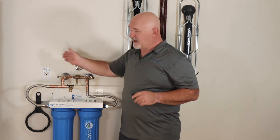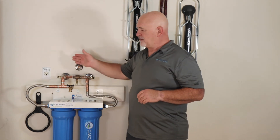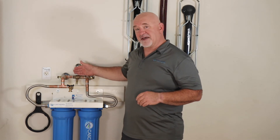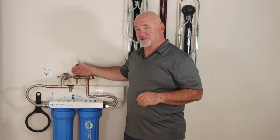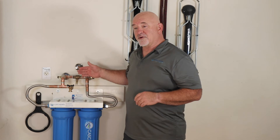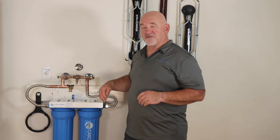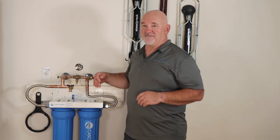After building your bypass assembly, the next step is to determine the flow of water in your system — where is your water coming from, the left or the right? The easiest way is to turn the bypass valve to the off position, then open one valve or the other. Whichever valve has water flowing out of it is your inlet valve.